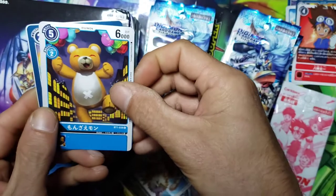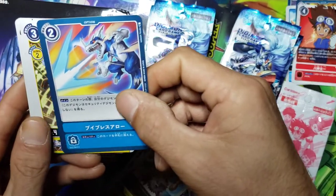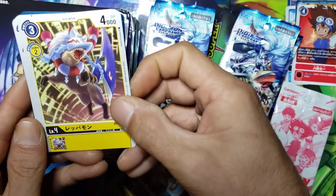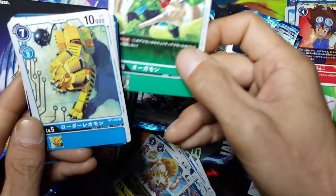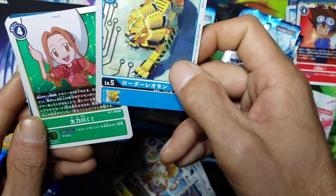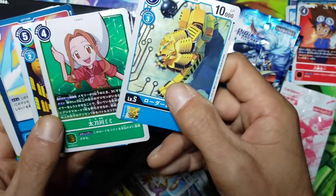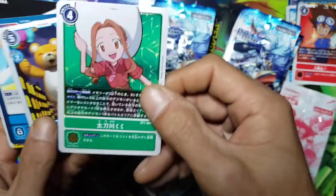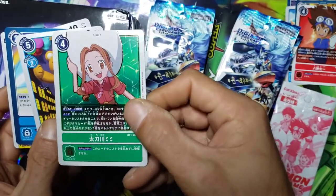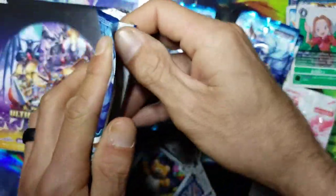We got another Monzaemon. Hey, we got a Vedramon - that's pretty cool - and we got an Ogremon. That's pretty awesome. And we got a Loader Leomon, so it says 'Digimon', 'Tamer', and 'Option' - I don't exactly remember what each one means. But we got Mimi, who was an absolute nightmare to take down in Digimon FireRed - absolute nightmare.